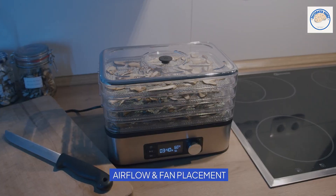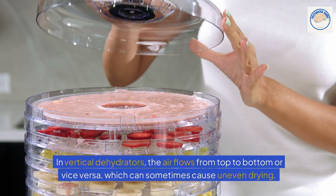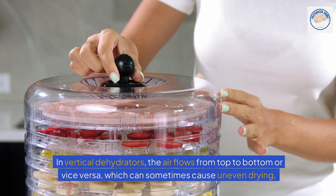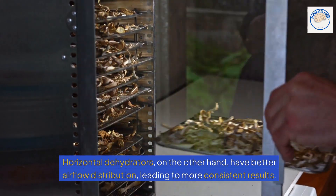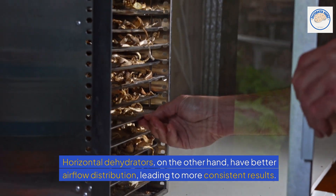Airflow plays a key role in how evenly your food dries. In vertical dehydrators, the air flows from top to bottom or vice versa, which can sometimes cause uneven drying. Horizontal dehydrators, on the other hand, have better airflow distribution, leading to more consistent results.